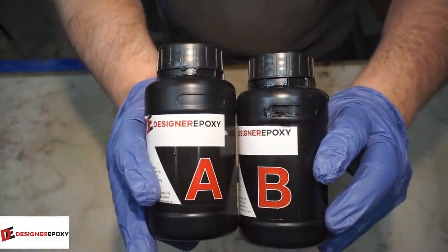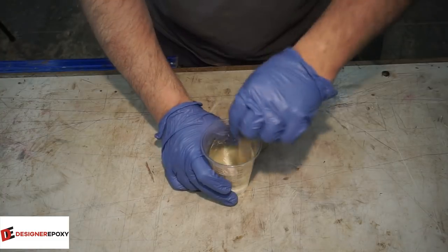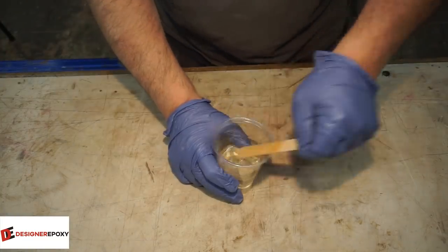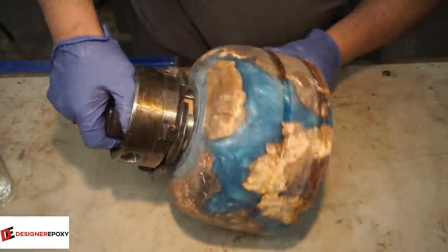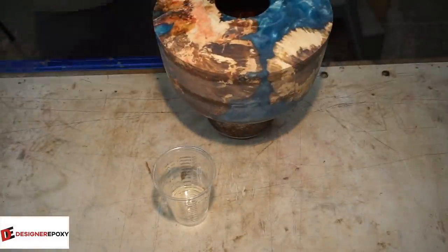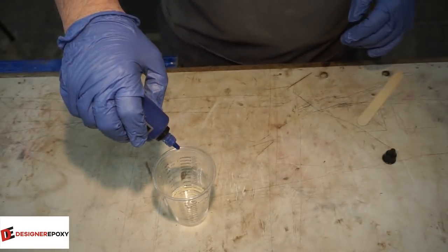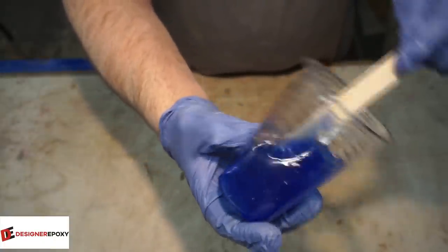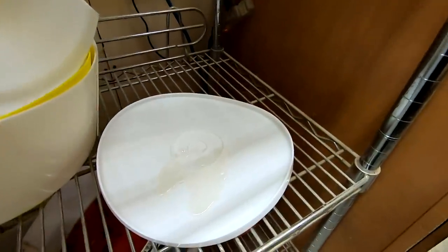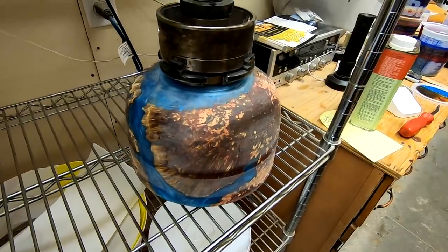On these hollow pieces I like to use a resin finish on the inside. This is the two-hour epoxy again from Designer Epoxy, and I always tend to mix up more epoxy than I need to. Designer Epoxy sent me some liquid pigments that are very intense in color, so I figured I would use the leftover and add the deep blue sea liquid pigment. Just one little drop of that will give you quite an intense color - it's a new line they've come out with, check them out. I'm going to let that dry overnight.